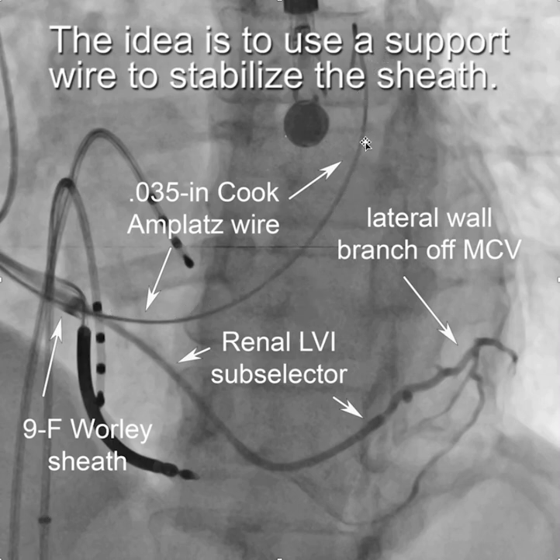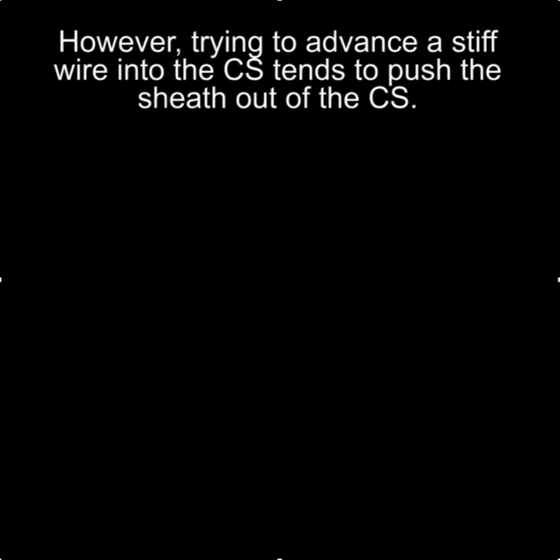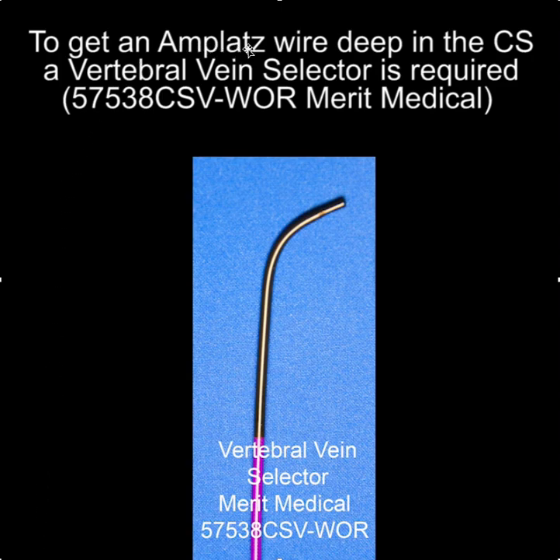The idea is to get the support wire in, and the more support the wire provides the better. I find the Cook AMPLAT wire is particularly useful in this regard — specifically the J-tip Cook AMPLAT wire, which I strongly recommend. The problem with AMPLAT wires is that they can be difficult to advance, because trying to advance a stiff wire into the CS tends to push the wire out rather than allowing it to go in.